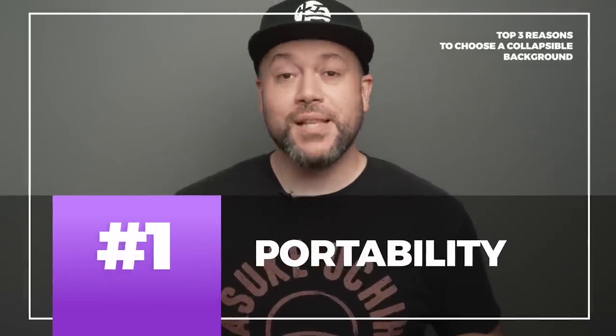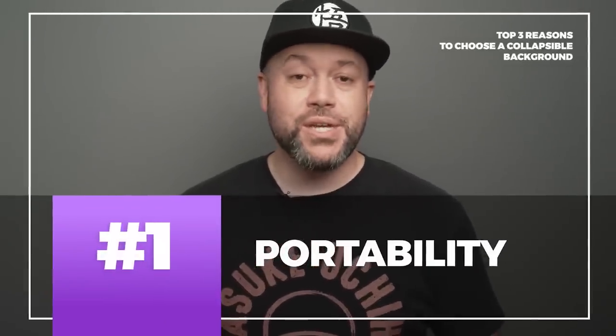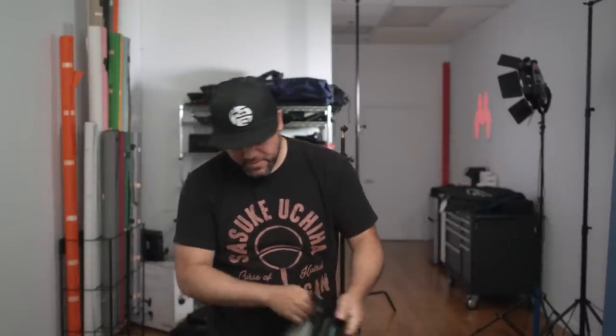The first reason is portability. Oftentimes I'll end up having to take portraits on location at an office or a conference room, and having a backdrop that I can fold up and carry like a reflector is really nice, especially considering that you end up having to lug around the rest of your gear too.